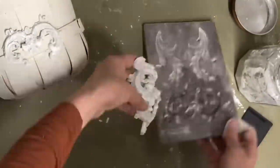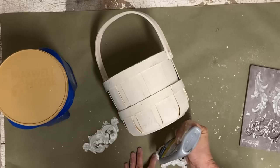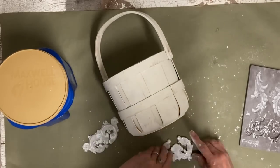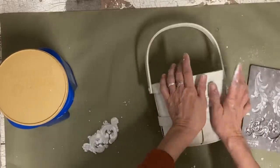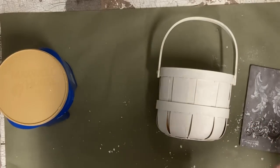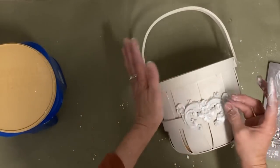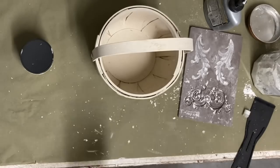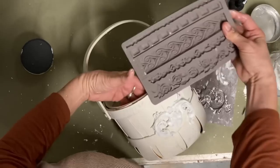Anytime you're putting these clay molds on something that isn't flat, you need to either let them dry on that item so they conform to it and then take them off and glue them, but I find it works just as well to glue them on while they're wet. I'm using the Tight Bond Thick and Quick, which I find to be the best for gluing the molds on.